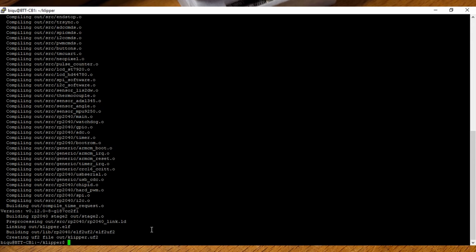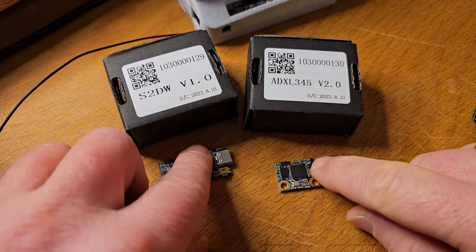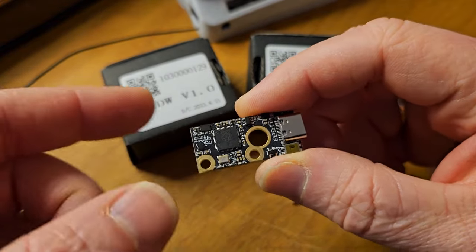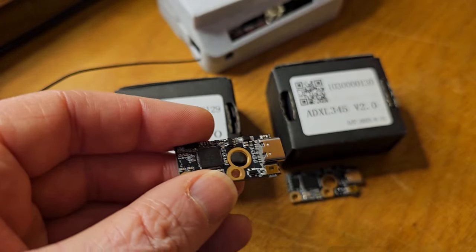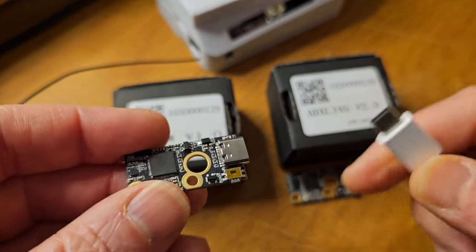Now we need to connect our sensor. I'm going to be doing it for the new one, the LIS2DW, but the process is the same regardless of which one you use. Before you just plug it in, you want to hold down this little boot button while you plug it in. Keep holding it and plug it in — that gets it into boot mode. Once it's plugged in, you'll see a light indicating it has power, then you can let go.